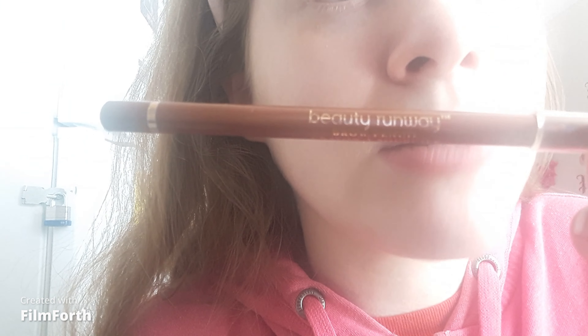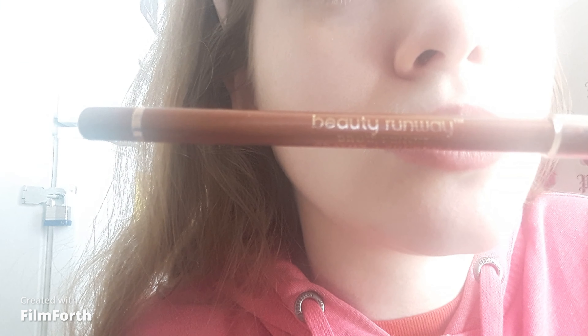This look can be used for every day. Enough chitchat, let's get started. I primed both eyes off camera with the Beauty Runway eye primer. While I wait for the eye primer to dry, I took the Beauty Runway brow pencil that matches my brows.